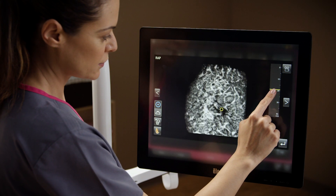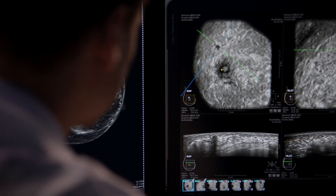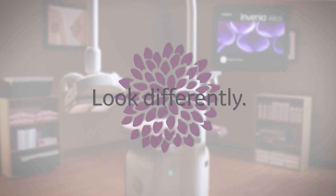After your exam, the operator will send your images to a radiologist to be evaluated, and you will be contacted with your results. Invenia ABUS 2.0 — helping physicians look differently at dense breast tissue.